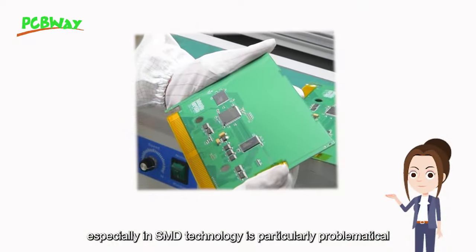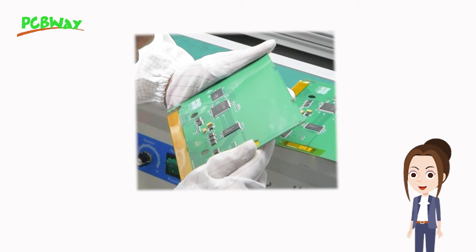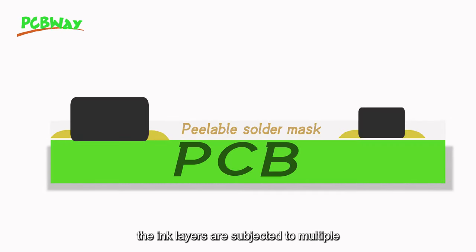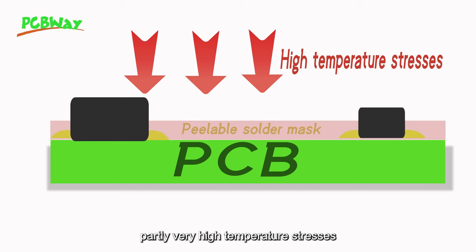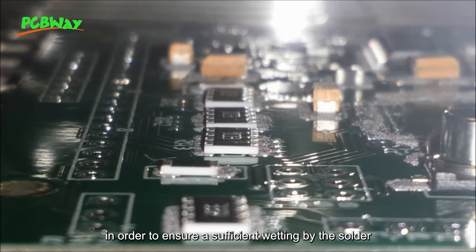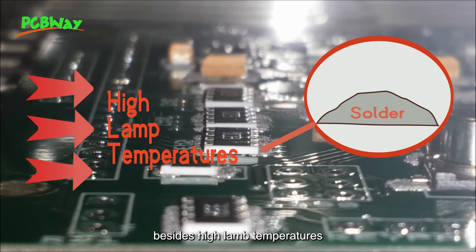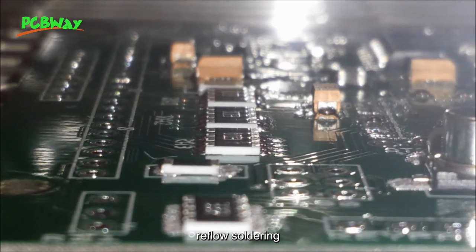The use of peelable solder masks in lead-free soldering processes, especially in SMD technology, is particularly problematic because with this type of application, the ink layers are subjected to multiple, and potentially very high, temperature stresses. In order to ensure sufficient wetting by the solder, besides high lamp temperatures, also longer processing times are necessary during lead-free reflow soldering.